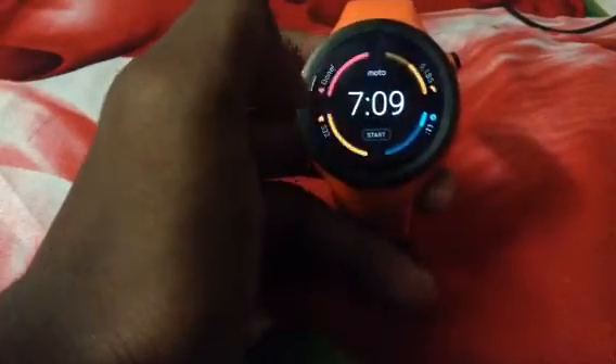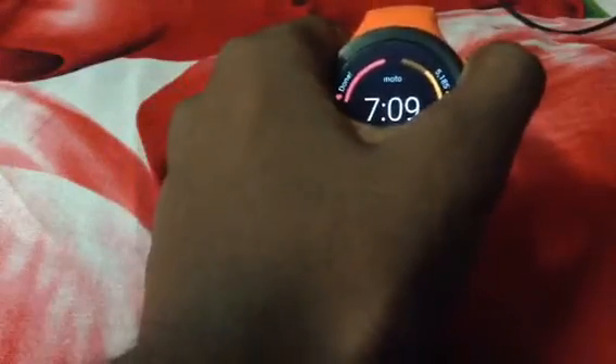Another cool thing is the app menu. It's pretty different. To access the app menu, you just press that button, and now instead of a linear type of menu, it's kind of like a circular one, which makes sense because it's a round device.